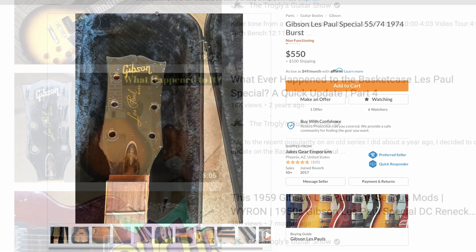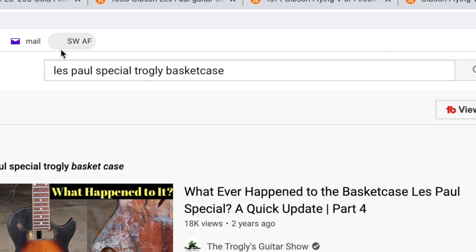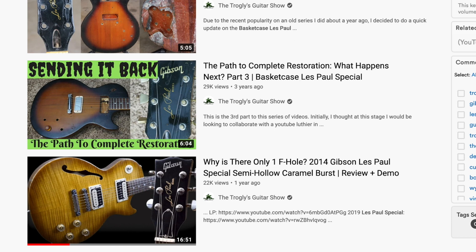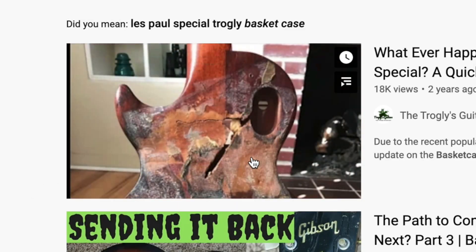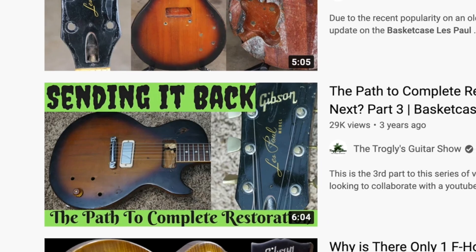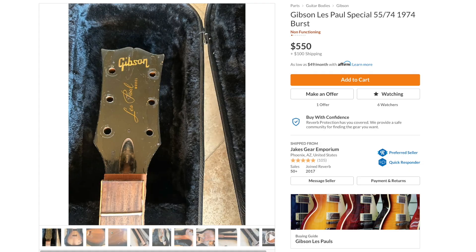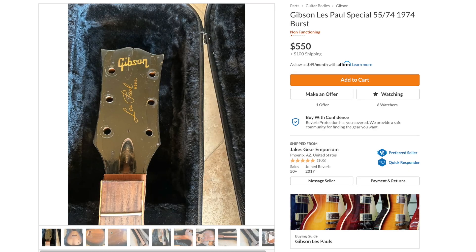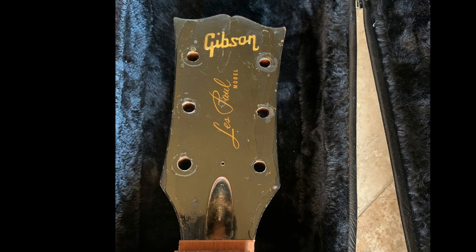Speaking of spicing things up — you guys remember the basket case Les Paul Special? Just search 'Troglys basket case' on YouTube. It was mainly a three-part series where I found a badly mutilated vintage Les Paul Special — one of the '70s versions. Somebody had sanded down the back, they went way too far. I eventually sent it off — well, sold it — to a guy three years ago who had a little blog where he was restoring it. Then I saw this listing on Reverb a couple nights ago and thought, yep, that's probably my old guitar.